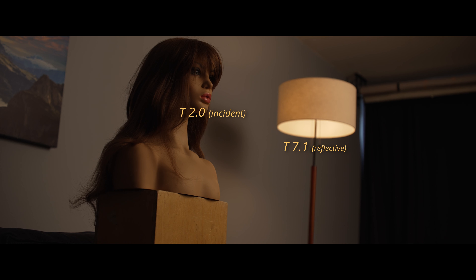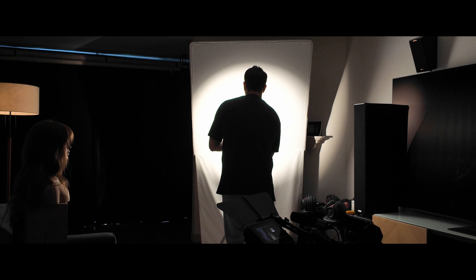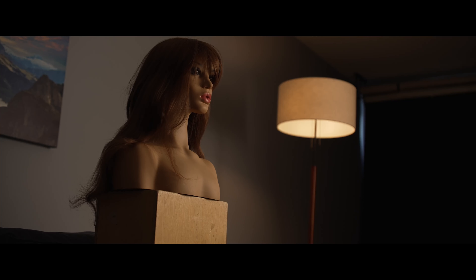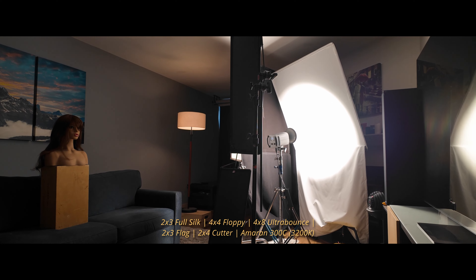Now we need to control the spill of the light. I don't like seeing the shadow of the lamp on the wall — it's unnatural and it feels lit. Instead of bouncing the light off the ceiling, I decided to bounce the light into a 4x8 ultra bounce so I can better control the direction and spill of the light. It's better but the light feels too directional and there's still too much spill on the back wall. I ended up creating a book light and using a 2x3 silk and flags to soften and control the spill of my light.